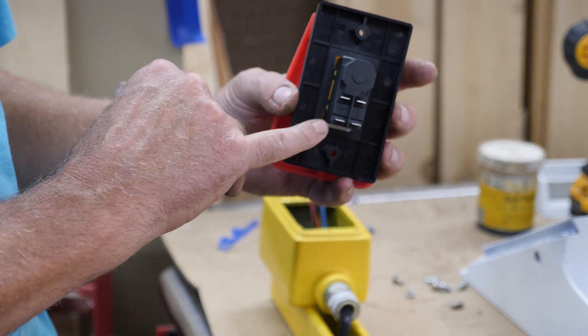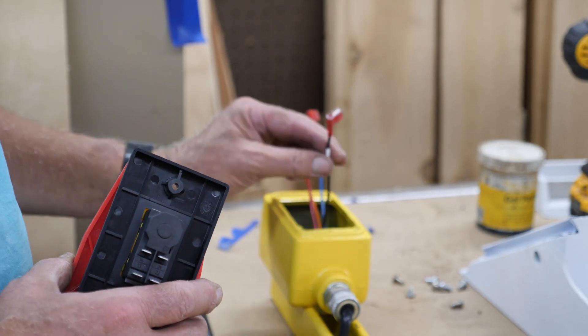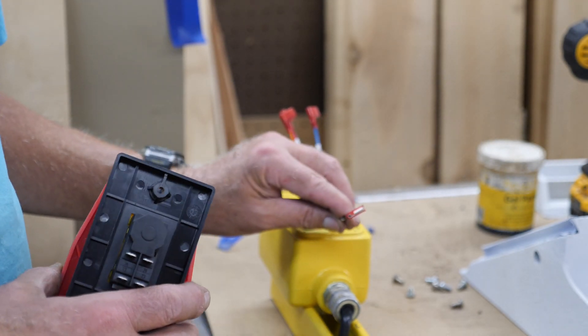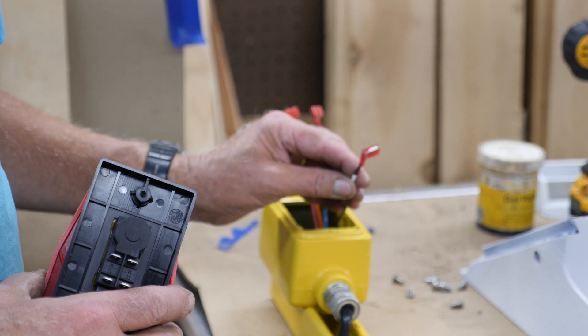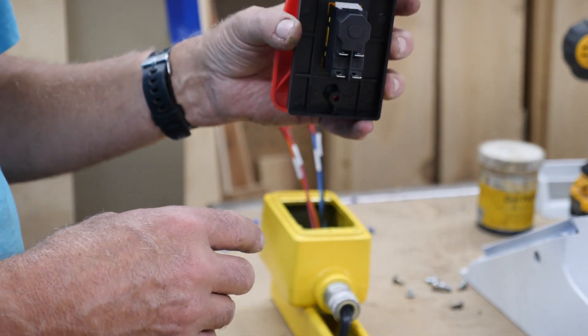These are spade connections in the back. They're male, so the connectors you will need to get will need to be female, like I have crimped on here. They do not need to be 90 degree — I just happen to have a bunch of them, so I decided to use those to connect this.